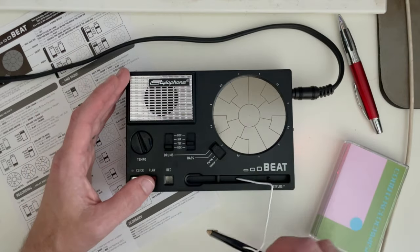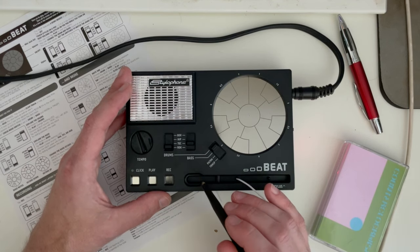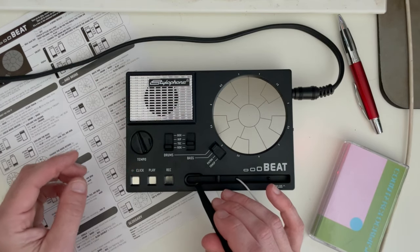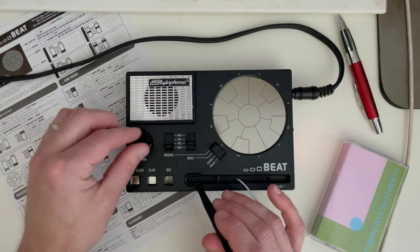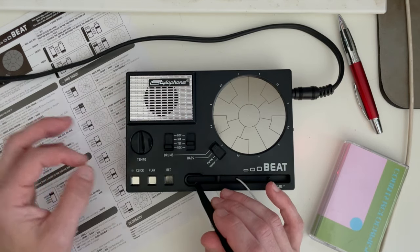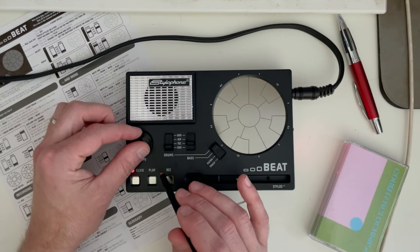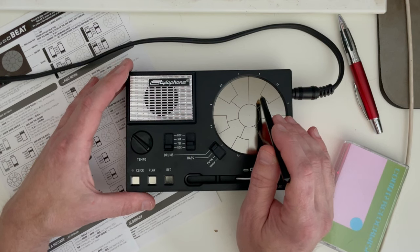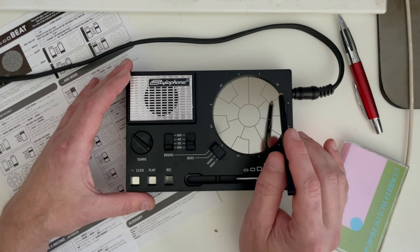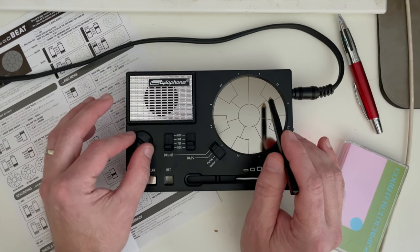I'm going to go with rock drums and techno bass — that seems like a good combination. The nice thing about the Stylophone is it's got a built-in looper. So if I hit record, we see that light flashing and we hear the click. We can set the tempo to whatever we want, and we can turn the click on and off if we prefer just the light. So it loops, and we can also change the speed after we've looped it.